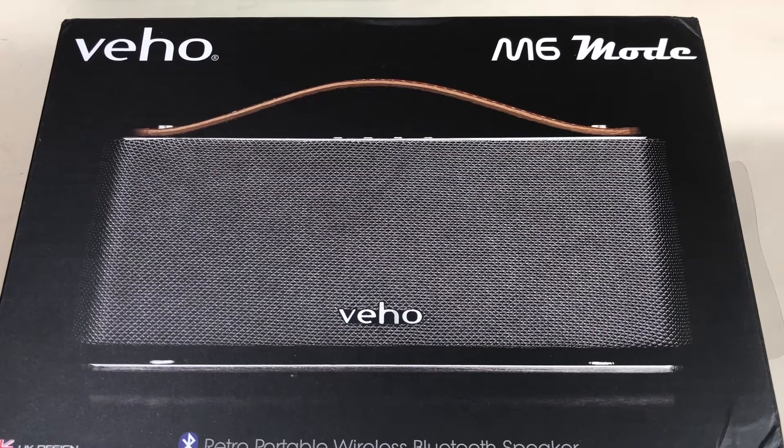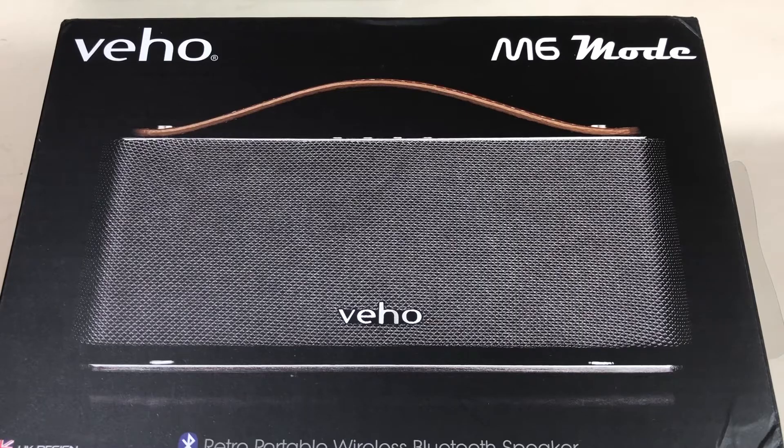Bonjour, bonsoir à tout le monde. Aujourd'hui on se retrouve pour un petit test d'enceinte-parleur Bluetooth. C'est toujours un produit qui m'a été envoyé par MobileFun — vous retrouverez le lien dans la description si ça vous intéresse.